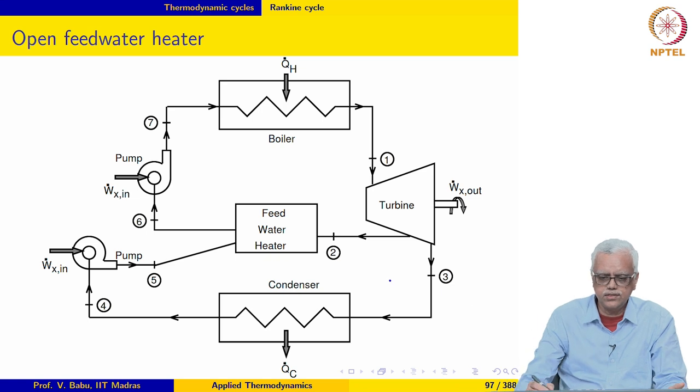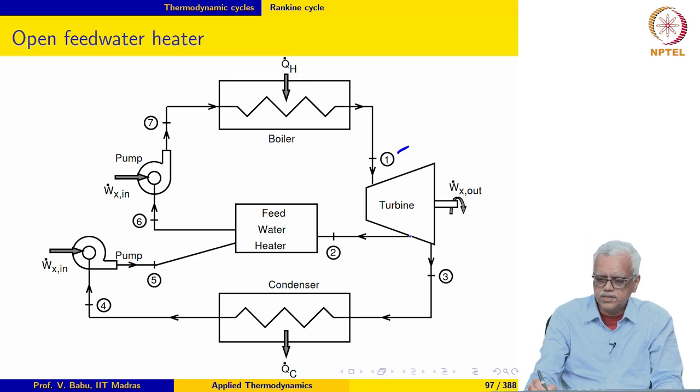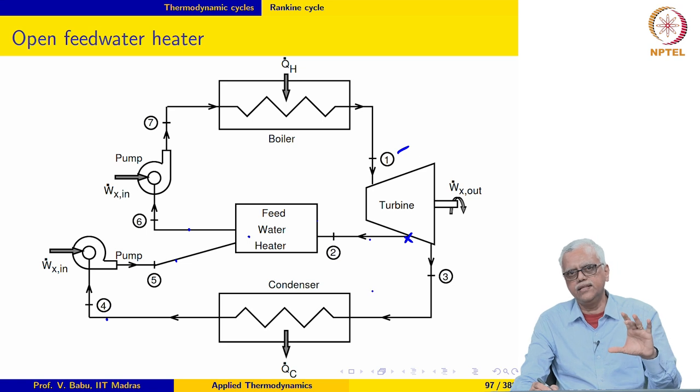As this block diagram shows, the steam enters the turbine with a considerable amount of superheat and then undergoes expansion. Part of the steam is extracted at the extraction pressure and sent to the feed water heater. The feed water, which has been pumped from the condenser pressure to the extraction pressure, enters the feed water heater where the two streams are mixed together, and then saturated liquid at the extraction pressure leaves the feed water heater.